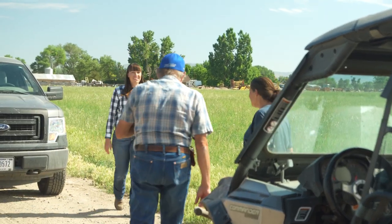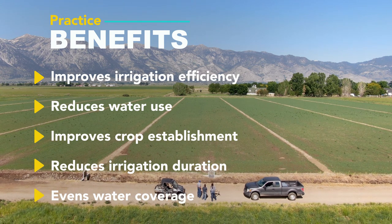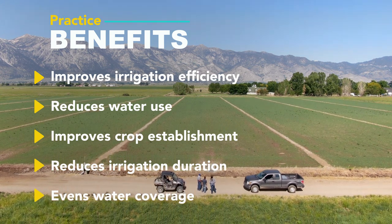Producers that come into the office tend to come in because they're looking to improve irrigation efficiency, and irrigation land leveling is a huge factor in improving irrigation efficiency. It takes out the high spots and will help fill in any low spots in their field.